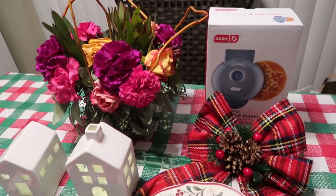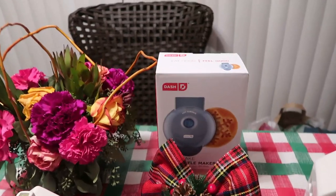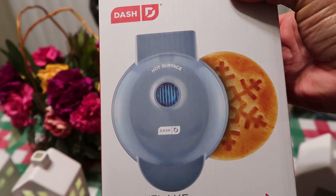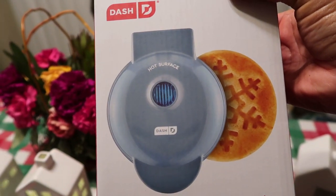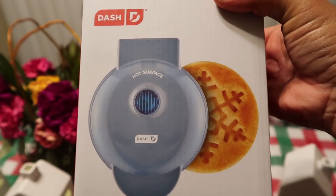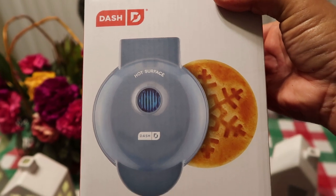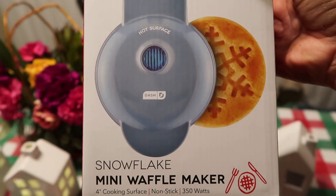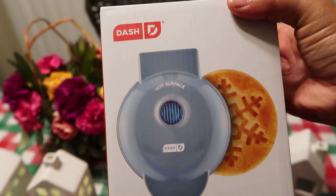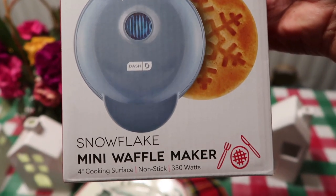Hello, you guys. Welcome to Journey with Char on this lovely Monday evening. I'm so excited — I found another cute little gift to give for college students, family, or just somebody who loves making waffles, or to have so you can make waffles with your grandchildren on Christmas morning. It is so adorable. It is the Snowflake Mini Waffle Maker, and I'm going to make a waffle really quick so you can see what it looks like. Stay tuned for the Dash Snowflake Mini Waffle Maker.